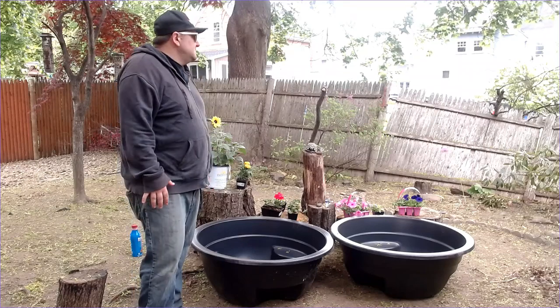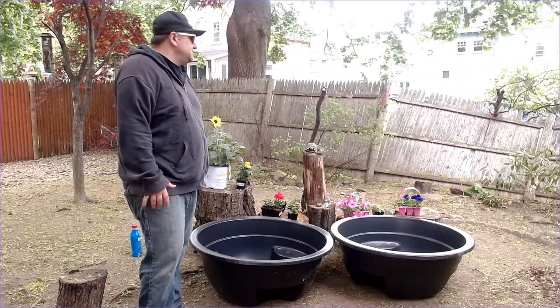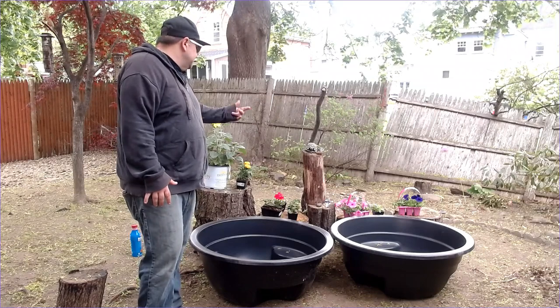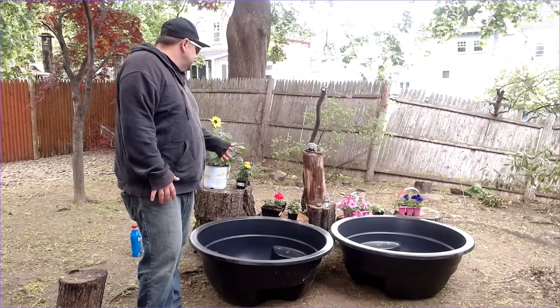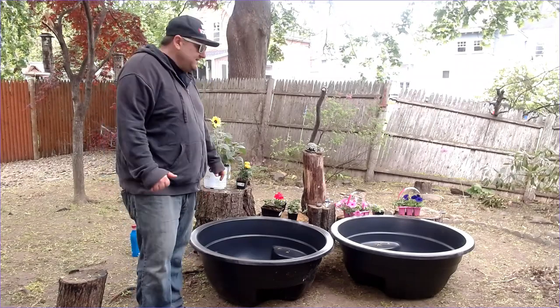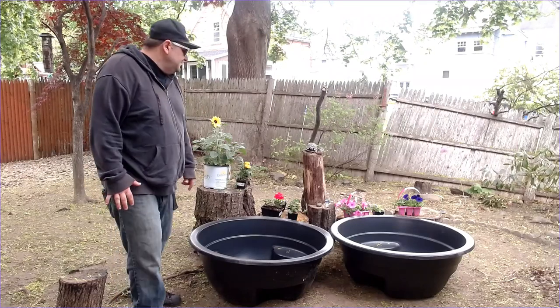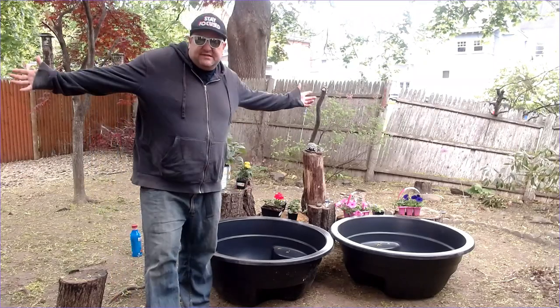I just want to get some water in here. I want to have the sounds of water for the birds — I just want to attract them. And then some flowers; I'm going to need more flowers. This is just to add a little color in here as I'm getting everything going. I'm going to plant sunflower seeds — just one to start. So yeah, let's get to work.